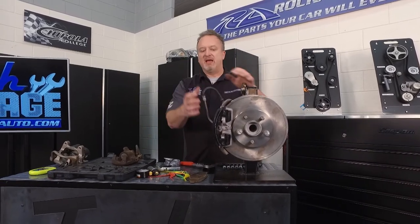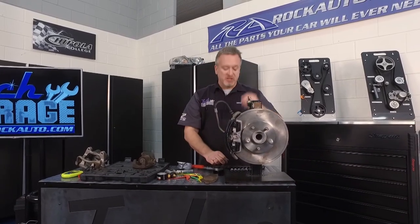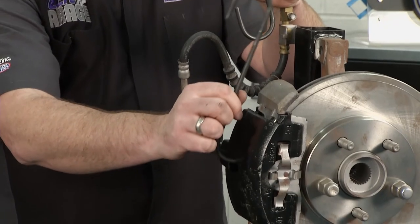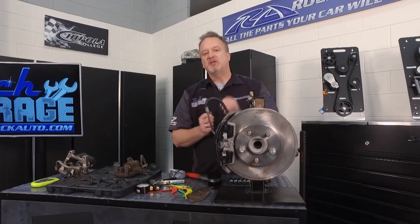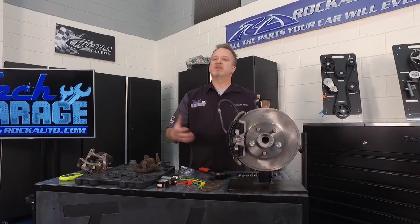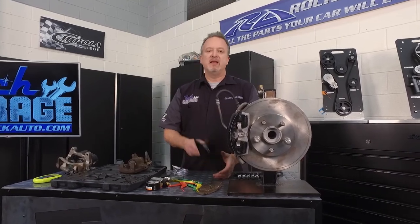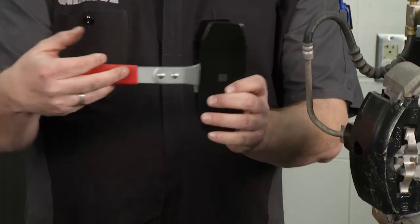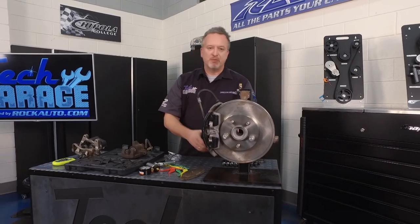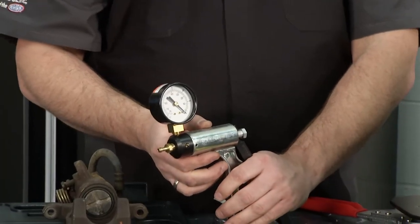Once you get the caliper off, you've seen people use bungee cords to hang them — you don't want to hang it from the brake line or you'll do all kinds of damage. RockAuto.com has this special tool that lets you hang your calipers from the frame or suspension parts without damaging the brake lines. When it's time to put in new brake pads, instead of using C-clamps or big pry bars, use this tool from RockAuto.com — slide it between the brake calipers, ratchet it outward, and it compresses that piston to give you the space you need.